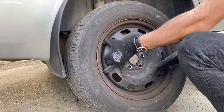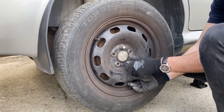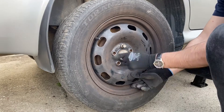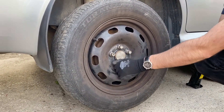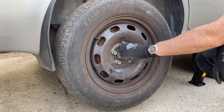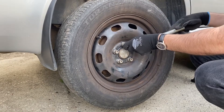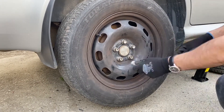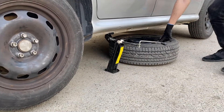The easiest way to secure the new wheel is to screw the lug nut that is on top first, and then the one from the bottom. Move the wheel around to secure it properly. Now that all of them are in place, make sure to screw them as hard as you can. Use the tire wrench as well. And of course, every procedure should be done in the star pattern.